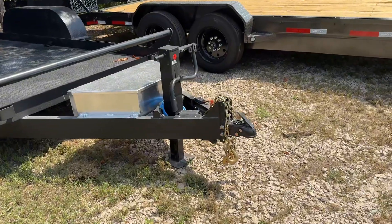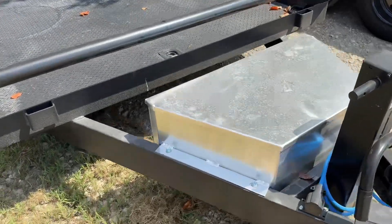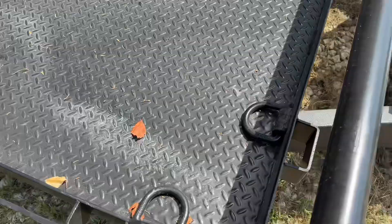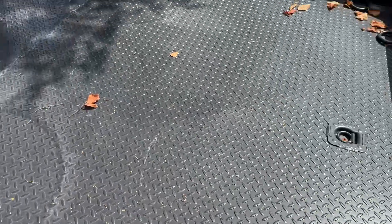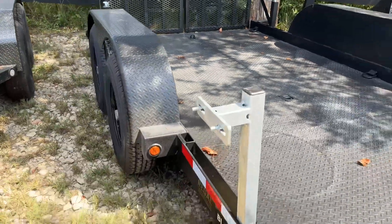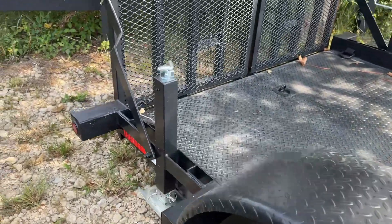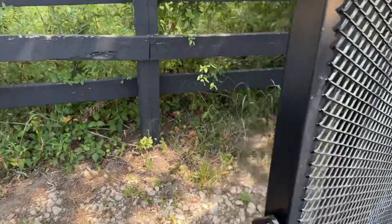Right off the bat from the front, we have a 2-5/16 adjustable coupler here in the front, and then we have an aluminum toolbox for extra storage for your chains, binders, and straps. We have a ton of d-rings — two in the front, two on the front on the side, a few in-floor as well, and some extras alongside. We have a spare mount right there. This one is made with 7K torsion axles and has 10-ply tires all the way around, and we have 7K drop-leg jacks here in the back for support whenever you're driving up your equipment.